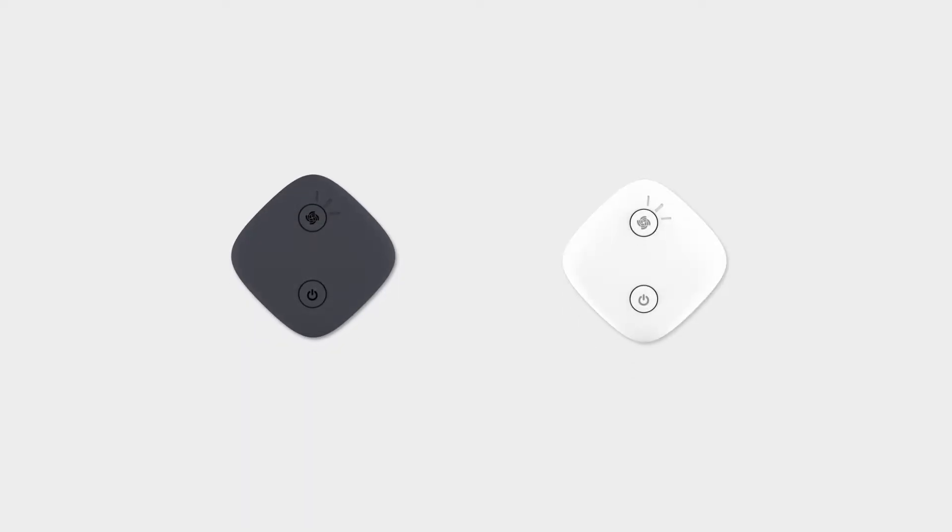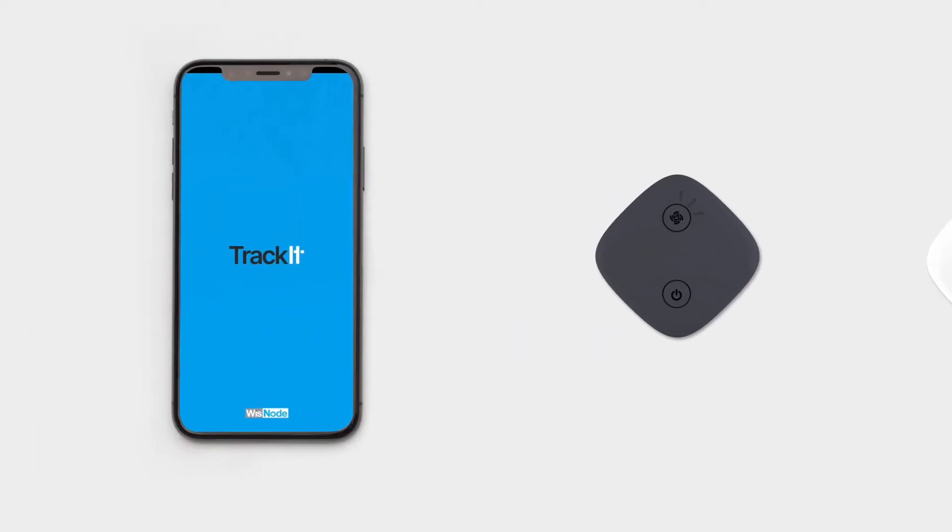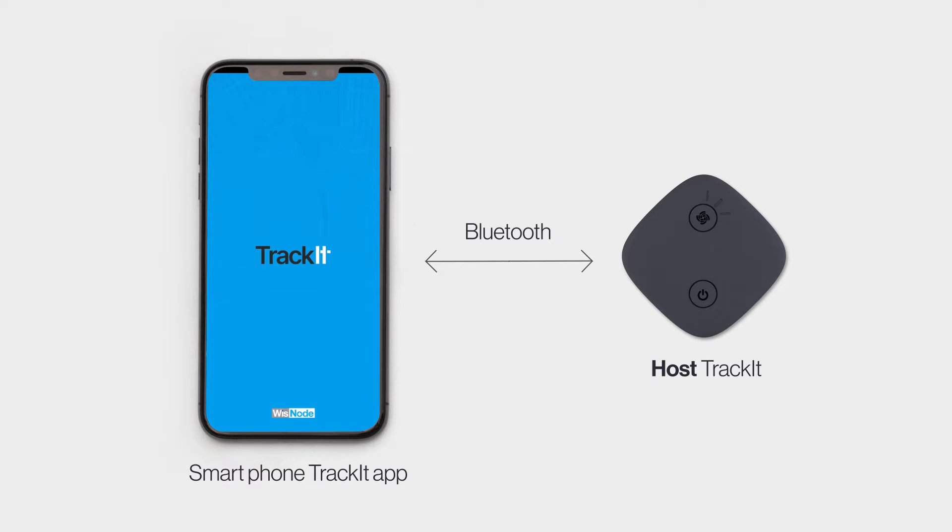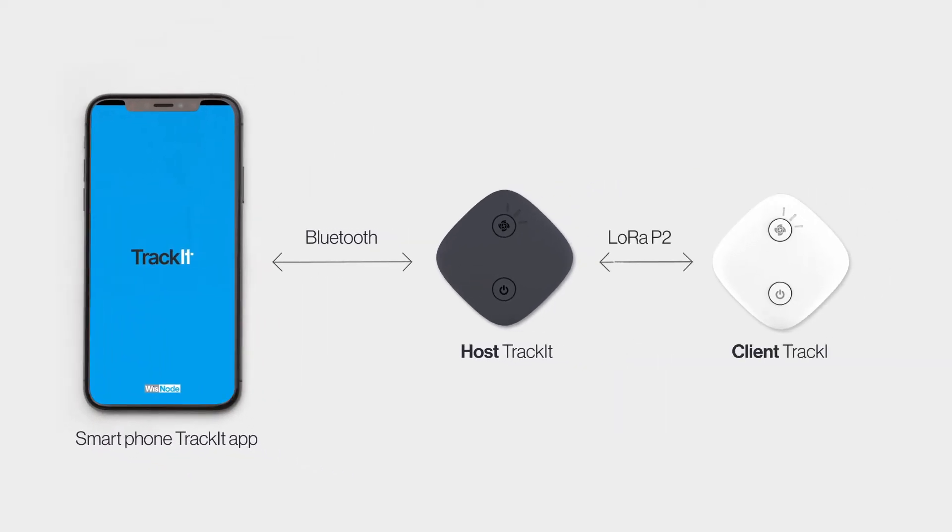No LoRaWAN gateway is required in this mode, but you need at least two Trackit devices. One of the trackers is permanently connected via Bluetooth to the Trackit app on your smartphone and acts as the host. The other tracker is registered as the client and sends its data to the host tracker.